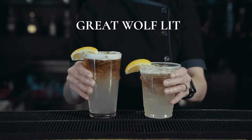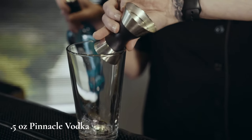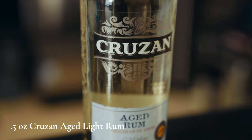Now let's make the Great Wolf LIT. 0.5 ounces Pinnacle Vodka, 0.5 ounces Beefeater Dry Gin, 0.5 ounces Cruzan Light Rum.